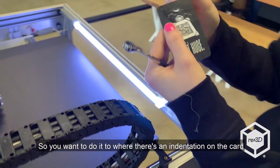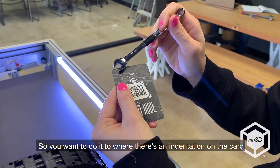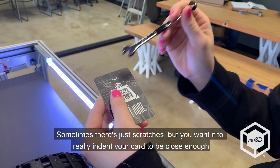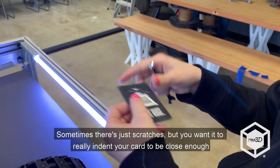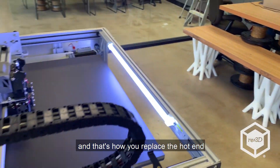You want to do it to where there's an indentation in the card. Sometimes it just scratches, but you want it to really put an indent in your card to be close — and that's how you replace the hot end.